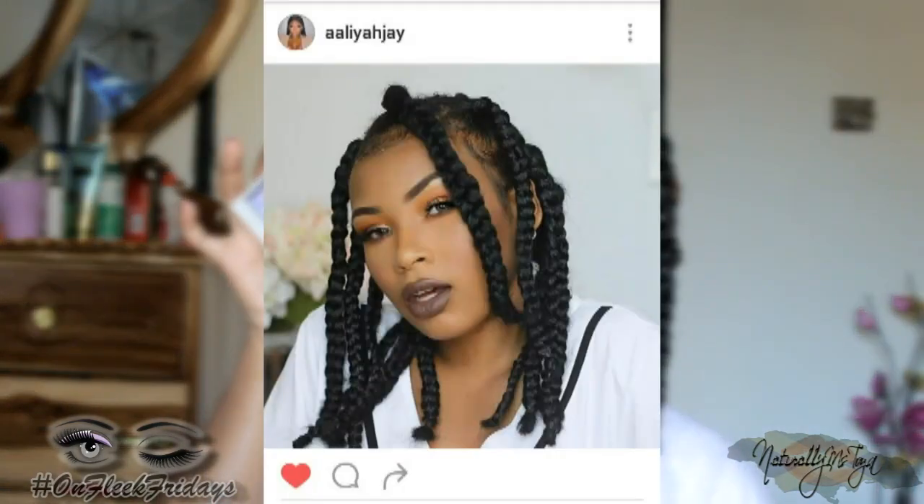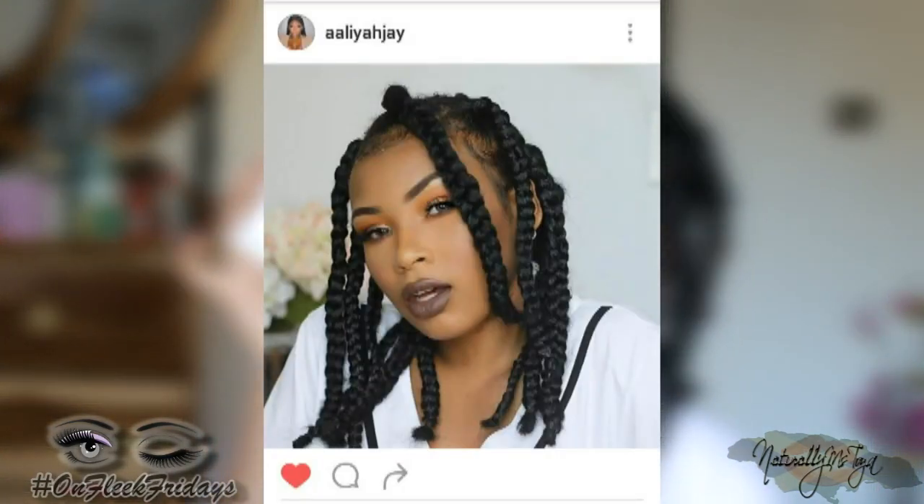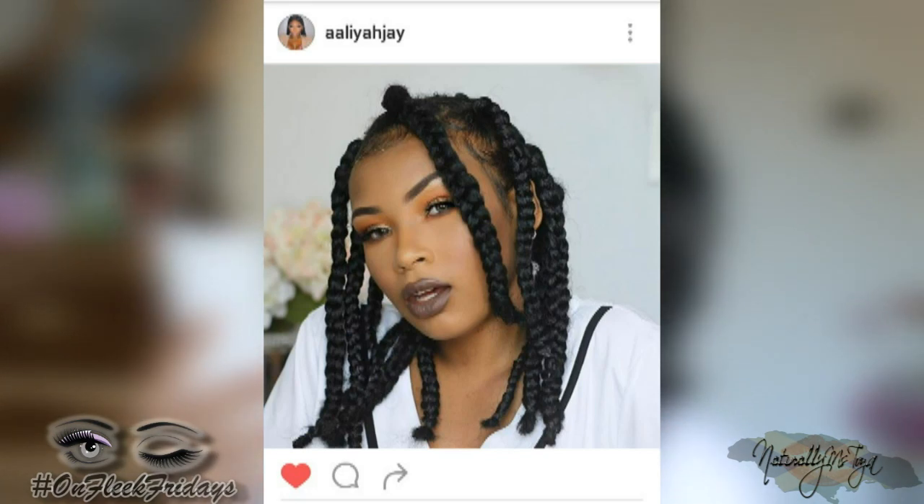I thought I would recreate this look because when she posted it on her Instagram, I was in love with the look. She took this hairstyle from Rihanna with the whole Anti album. So I just tried to put some braids in so that it could be as close to her picture as possible. This is the look right here — I'll be putting it on your screen so you're able to see it. She's basically got a kind of grungy look.